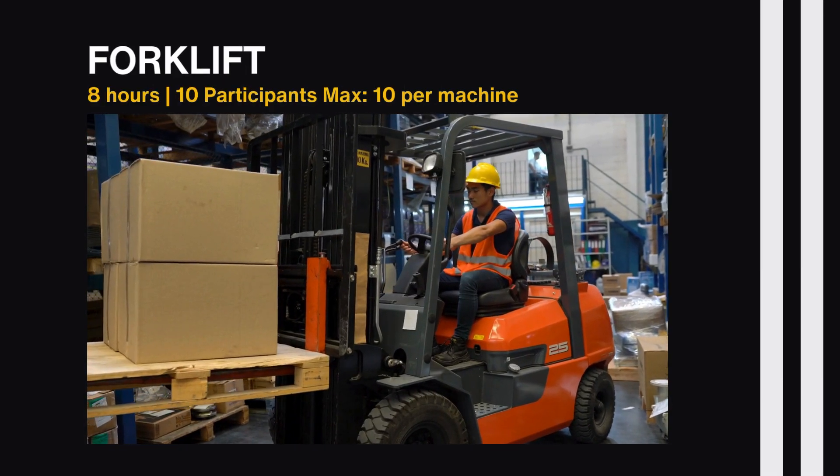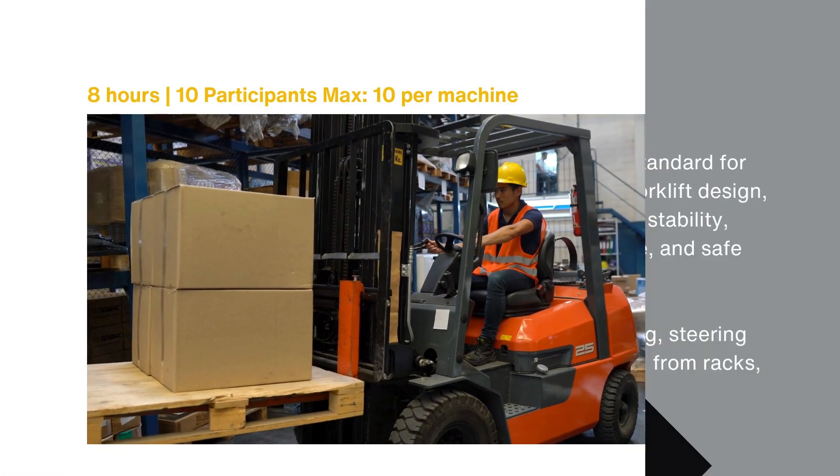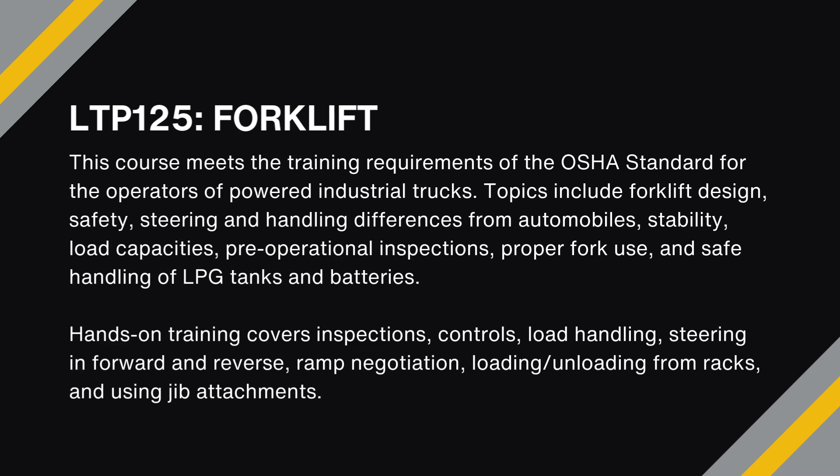LTP-125 is an eight-hour course that focuses on the basic operation of forklifts and meets the training requirements of the OSHA standard for the operators of powered industrial trucks. Topics include forklift design, safety, steering and handling differences from automobiles, stability, load capacities, pre-operational inspections, proper fork use, and safe handling of LPG tanks and batteries.